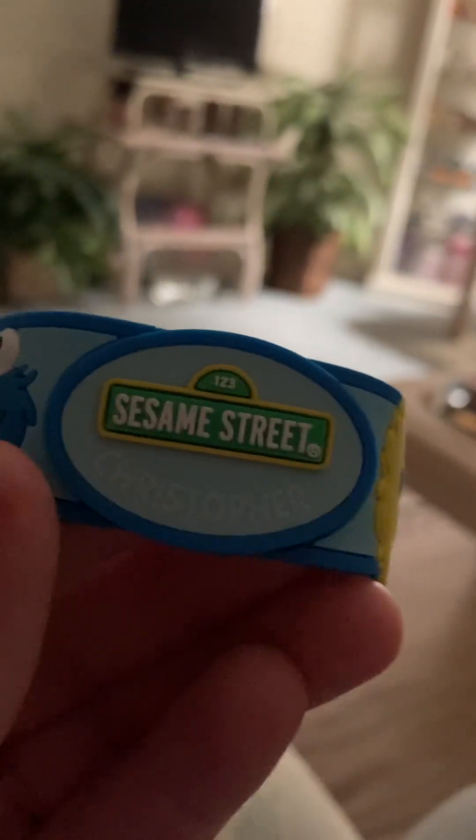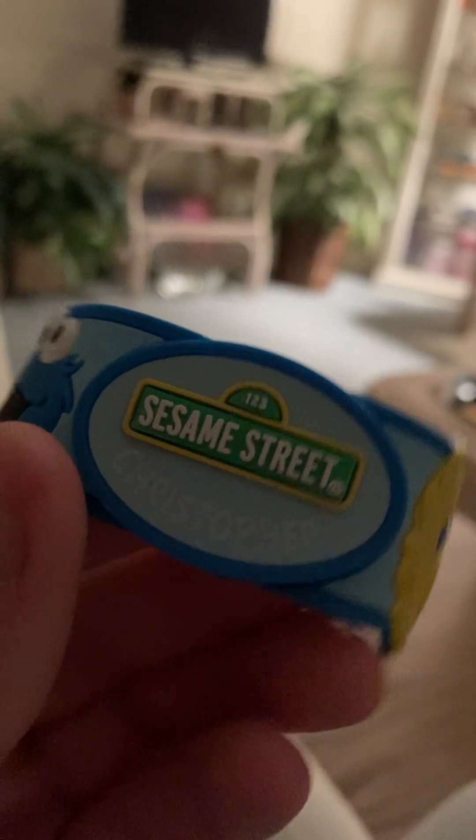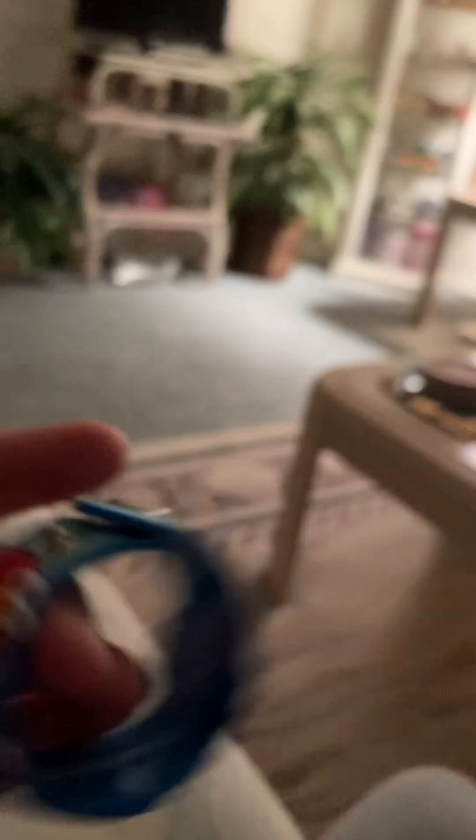Now we have this clip bracelet from Sesame Street Safari of Fun. As you can see, you got the logo there — 123 Sesame Street. And it says Christopher on it, because Christopher is my middle name and I don't have anything with my middle name on it. You got the best character of the bunch, Big Bird, plus Oscar, Elmo, and Cookie Monster. Opening it up so you can see the inside — it says Sesame Workshop, 123 Sesame Street at SeaWorld, First Gardens in Sesame Place, and BPA-free.